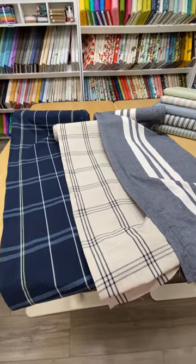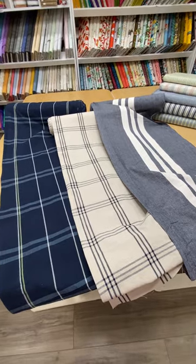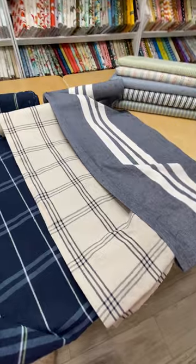Hi, it's Denise at Seamless Sewing Arts. I just wanted to share with you these fabulous towelings that we just got in from Moda, just in time for summer.